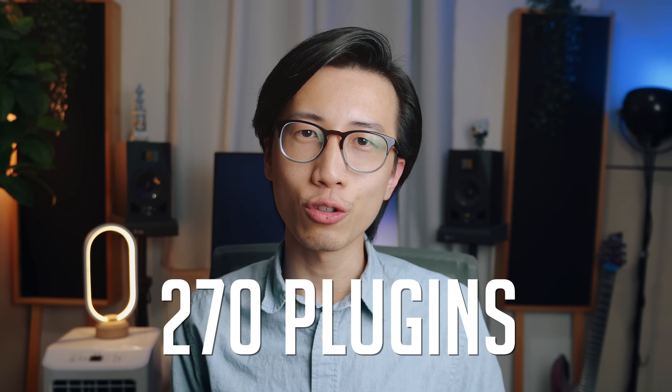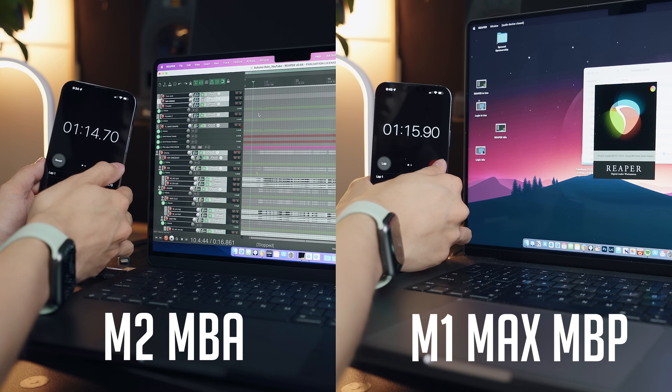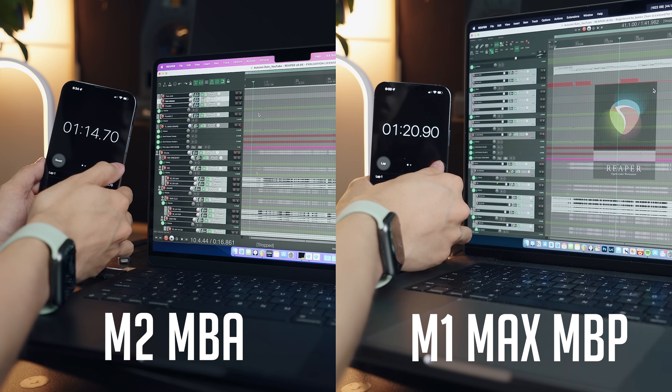The next thing I tested was project loading speed. I have a large mixing and mastering project with 270 plugins and lots of complex routing. It took the M2 MacBook Air 1 minute and 14 seconds to load it. Surprisingly, it took the M1 Max 1 minute and 21 seconds — just a bit longer. It could be because some plugins on the M1 Max were an older version, or it could just be margin of error. Either way, the difference wasn't huge.